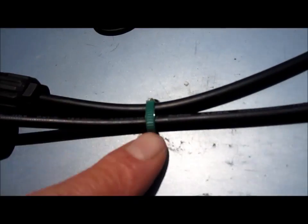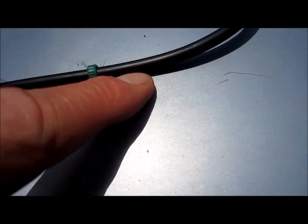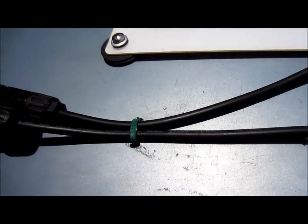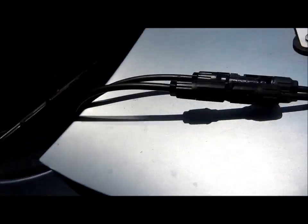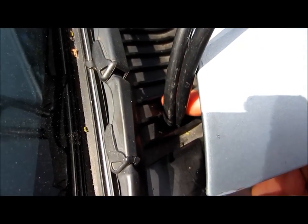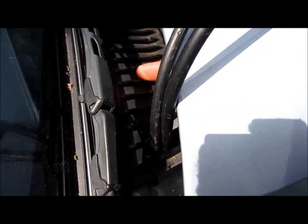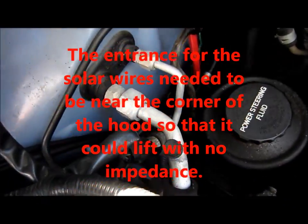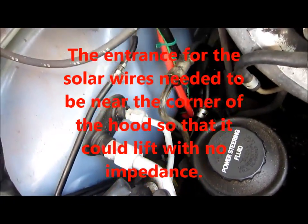The solar wires are connected with a couple of holes I drilled in the hood and zip ties. I know, rudimentary, but it's very strong and it works great. There's a little hole I had to cut in the plastic sheath that covers my windshield wiper mechanisms. The wires go through there and once again through the firewall where the other two wires go through.